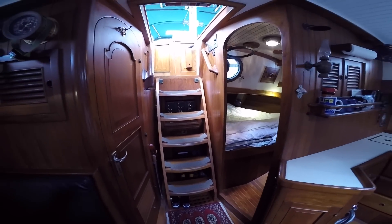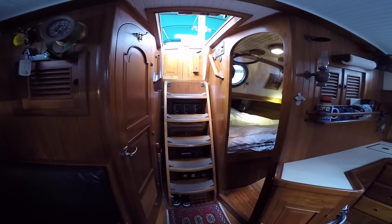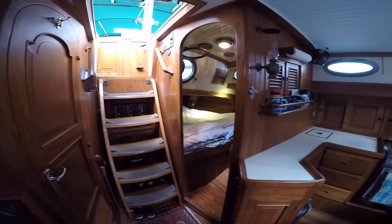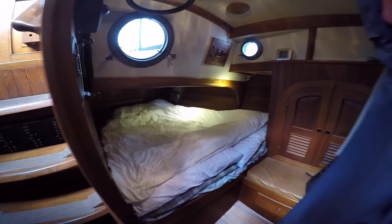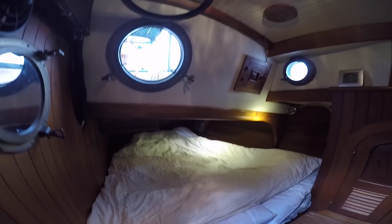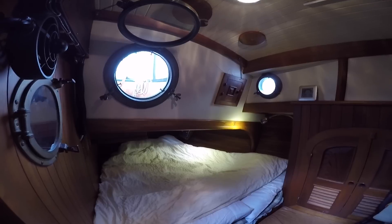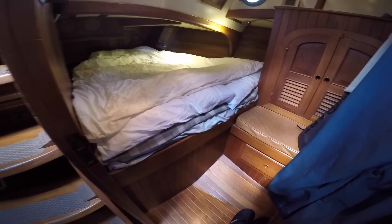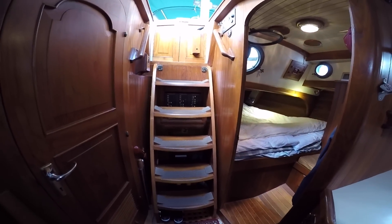At the aft of the boat, we have two quarter berths or staterooms. On port we have a double, and on starboard a single. The port double is the larger of the two — you can see it goes back quite far. All the portlights open in the cabin, so lots of ventilation. There's a little hanging locker, storage under the seat, and storage under the bed. Plenty of room for two people.